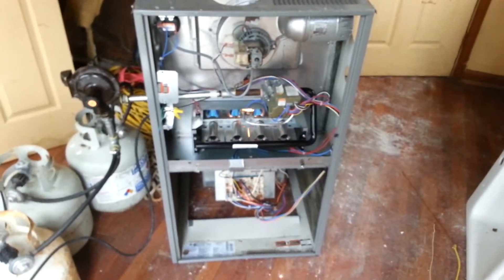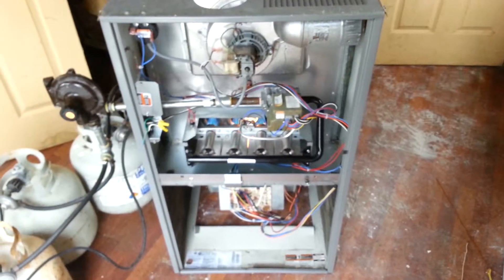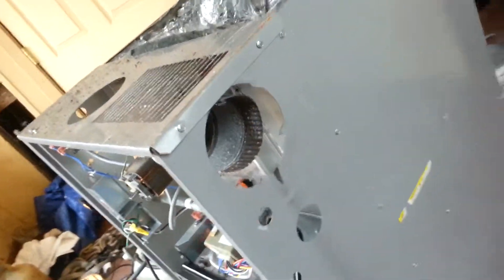Looks like it's going to work. It blows out a bunch of sparks.